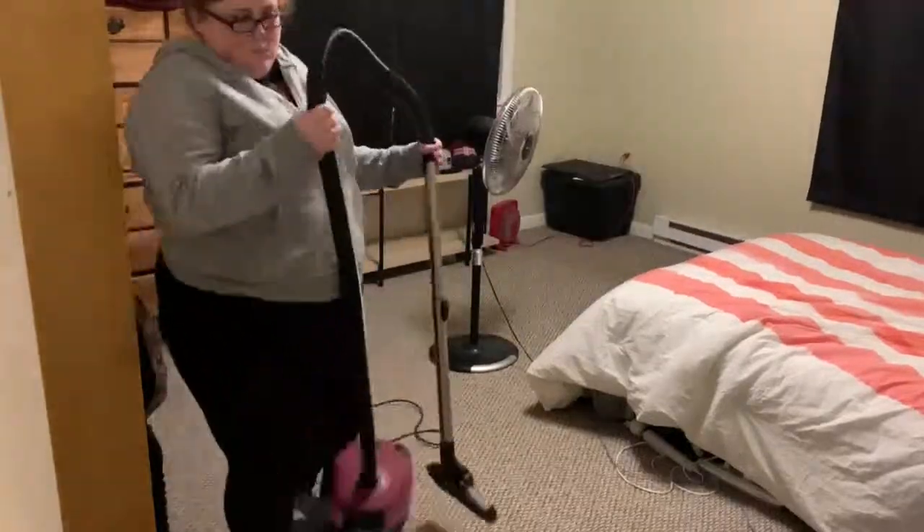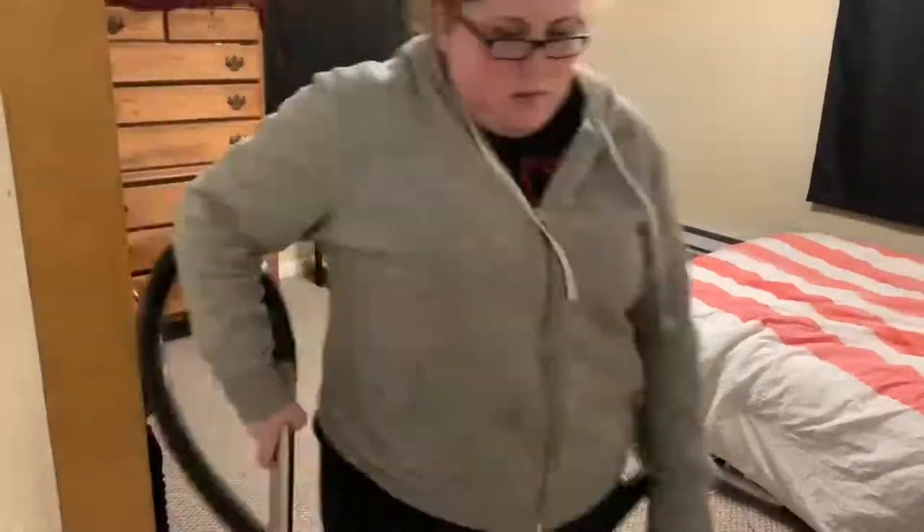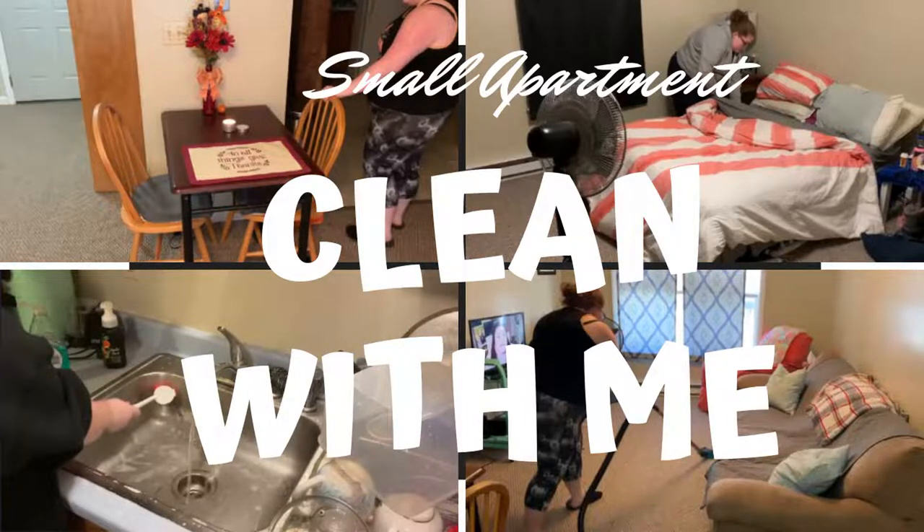And that was everything for this clean with me video! I have a small apartment so this didn't take me very long — probably a good two hours between the two days, and I probably could have done it faster. Maybe if you guys want I'll do a power hour cleaning video next. I really hope you guys enjoyed this video. If you want to see more clean with me videos please give it a thumbs up, subscribe if you haven't already, and I will see you guys in my next video. Bye guys!